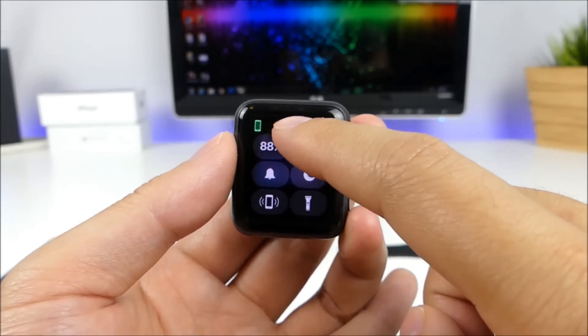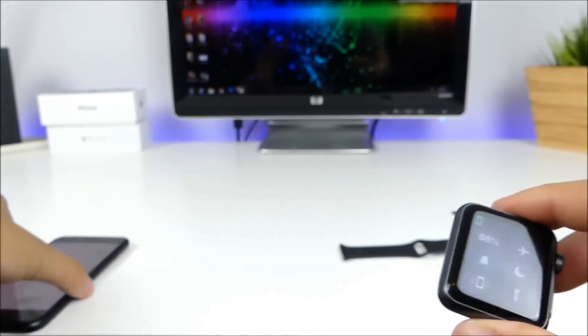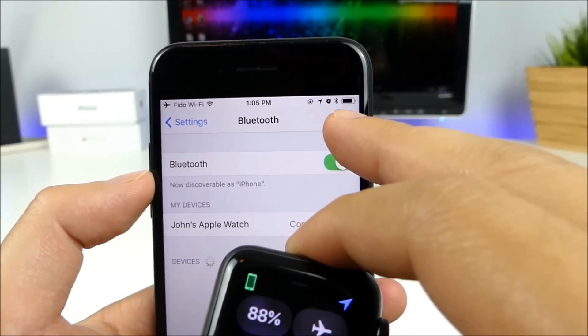As you guys can see, Apple uses this icon to represent that it's connected through Bluetooth with your iPhone. And pulling over the iPhone right here, you guys can see that it's connected to John's Apple Watch, and up top you can see that it is connected to Bluetooth.